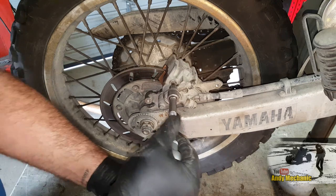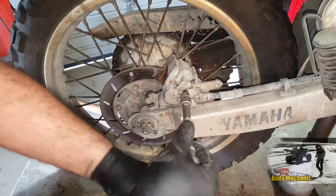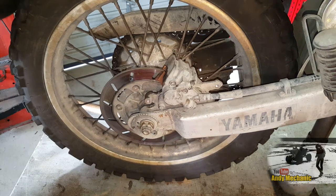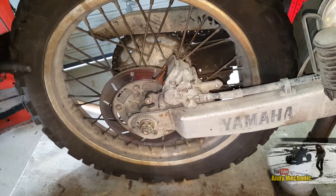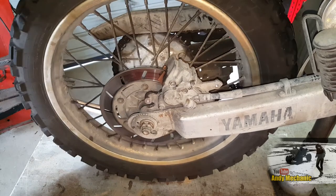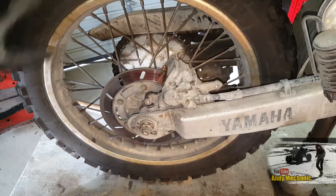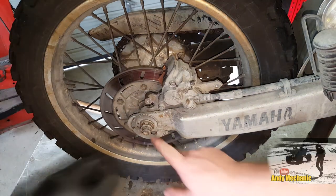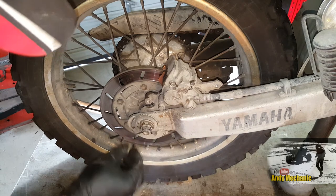We'll just tweak these up now. Do you want to pump your rear brake up for us? On. Off. On. Cool. Did you actually align the thingies? You did, didn't you? Bloody good.